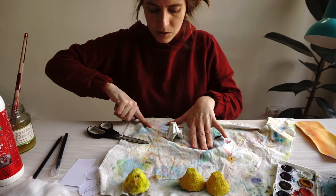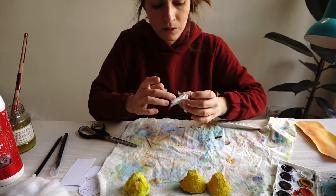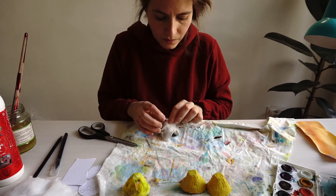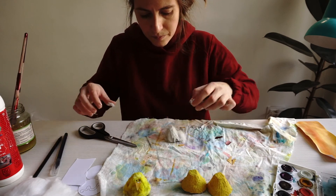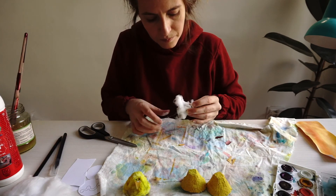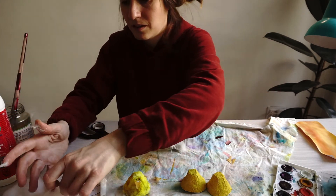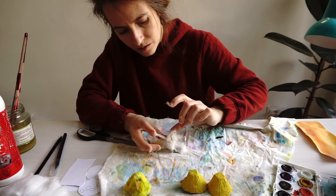Wipe off your finger if it's too sticky, and again take the cotton and glue it on everywhere. The cotton might get all over your hands, so you have to be very gentle. There — something like that.